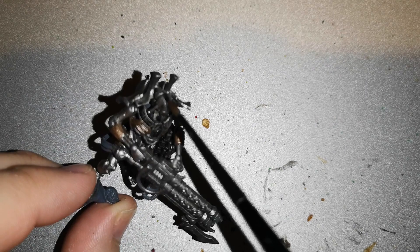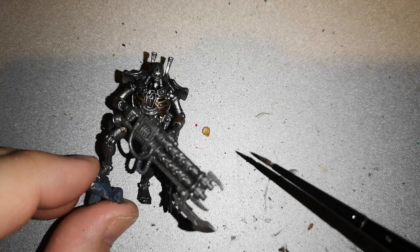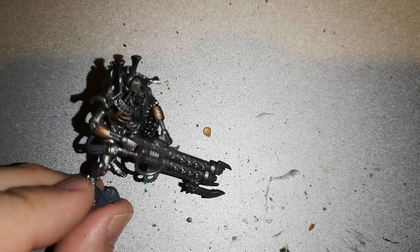Then I applied Norn Oil over all of the metal on the model. This darkens everything and makes everything stand out a little bit nicer. It's a very nice technique — it gives the model a bit of warmth, a bit of depth, and changes how it looks in a very simple way.